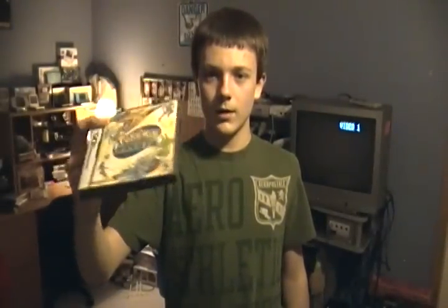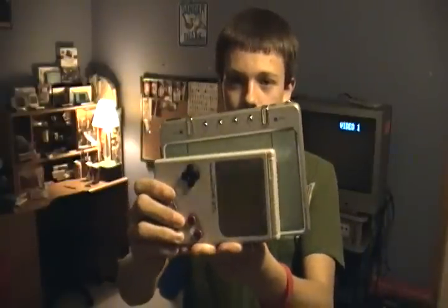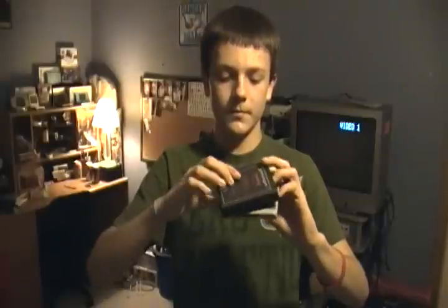Here I have a normal DS game — standard Pokémon — for size comparison. It's very, very tiny. And here's an original Game Boy: the XavixPort is just a little bigger than the original Game Boy, which is really tiny. For cartridge size comparison, I have an Atari 2600 cart here — they're about the same size; the XavixPort cart is a little bigger but not by much.